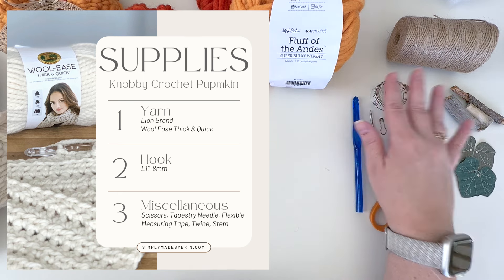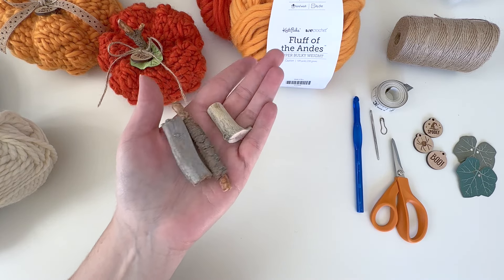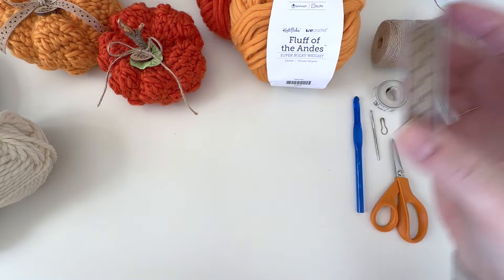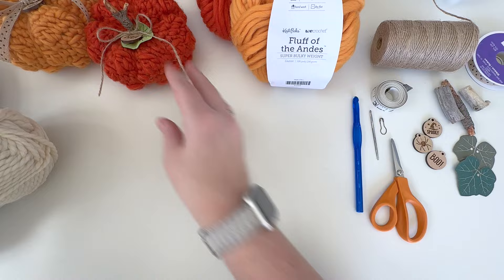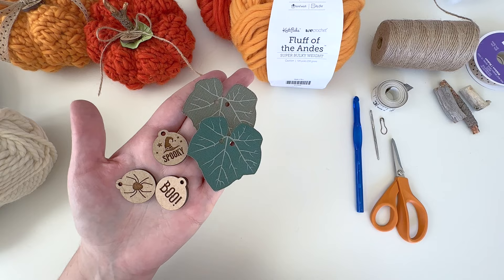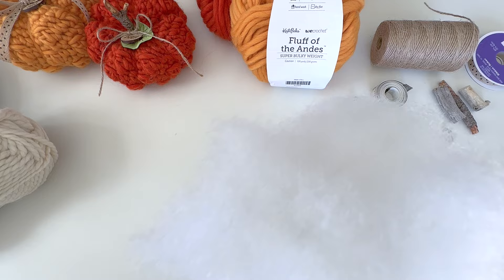You need to maintain a nice tight stitch so the filling doesn't show through. You'll also need some kind of stick of your choice — I just grab sticks I find outside, wash them, and let them air dry. Any kind of embellishments you want: some twine to tie a bow, some ribbon maybe. I wanted these kind of spooky for Halloween and got some cute little tags from an Etsy shop. I also get leaves from the same shop. You'll need a glue gun to glue the stems in place, and a little bit of polyfill.